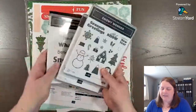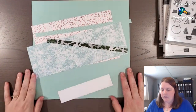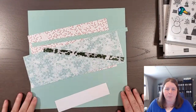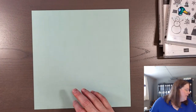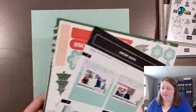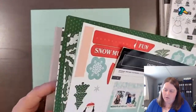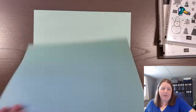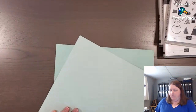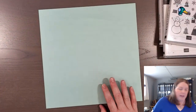We have a stamp set and some dies, a title stamp set, and then a kit that we're going to use. We'll talk more about the kit in a moment. We're going to start with some pool party two-tone cardstock. This kit — Stampin' Up released this Snow Days Scrapbooking Workshop Kit — and I just have to show you the two-tone cardstock because you get to choose which side you'd like to use. You see how this one's lighter and this one's darker? This is the pool party color and this is light pool party, so you can choose whichever side you'd like.